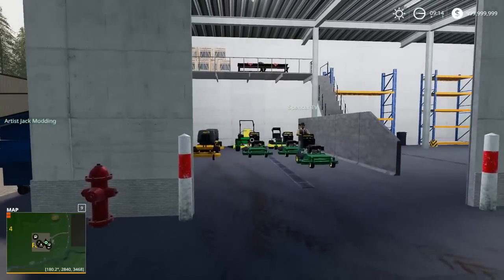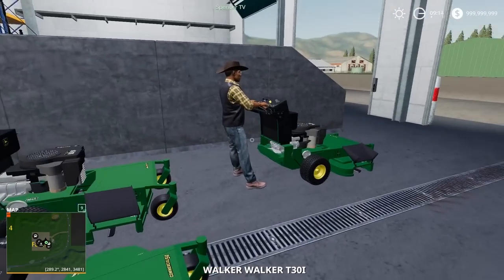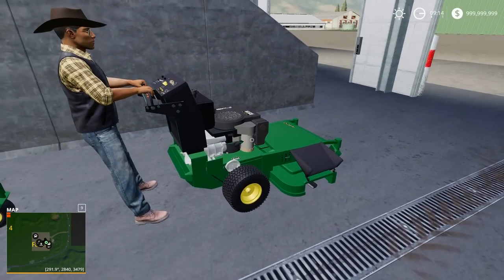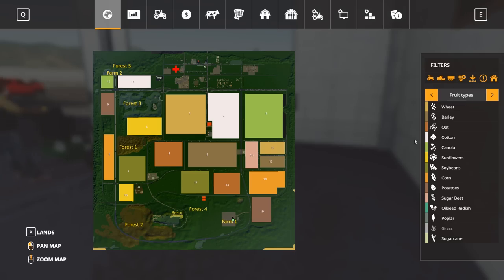If you guys enjoyed the video, consider hitting the like button. Spencer TV, how you doing? Pretty good, cowboy. Spence, I'm ready to get these GS-45s going. I love these mowers. They take forever to start up, though — they're a solid mower. Me and Artis were just talking about them; these are a solid mower, but they take a while to start up.